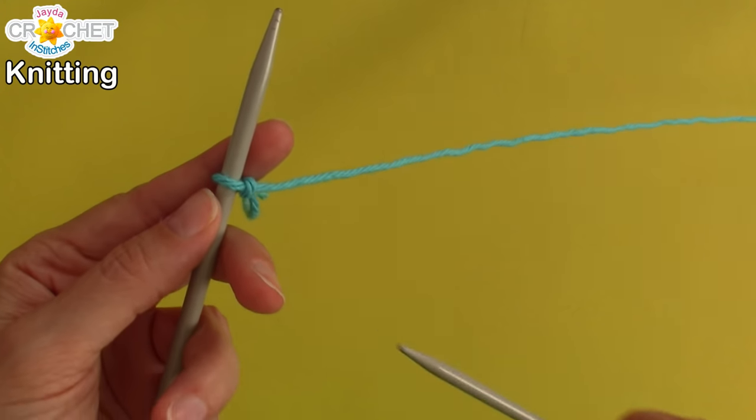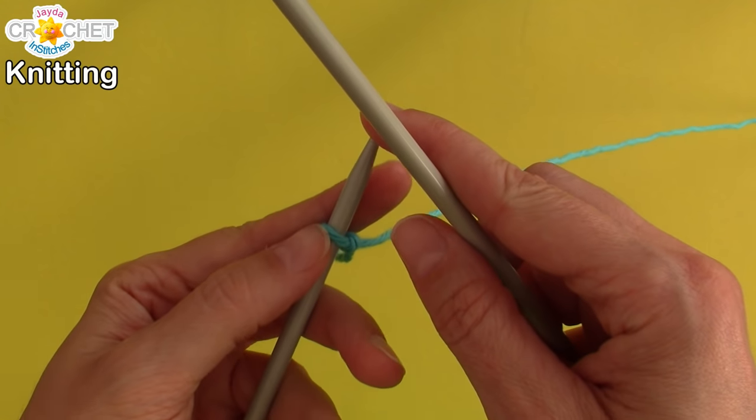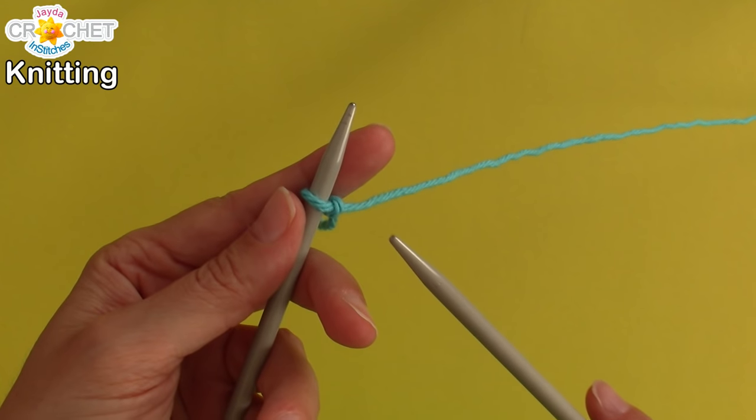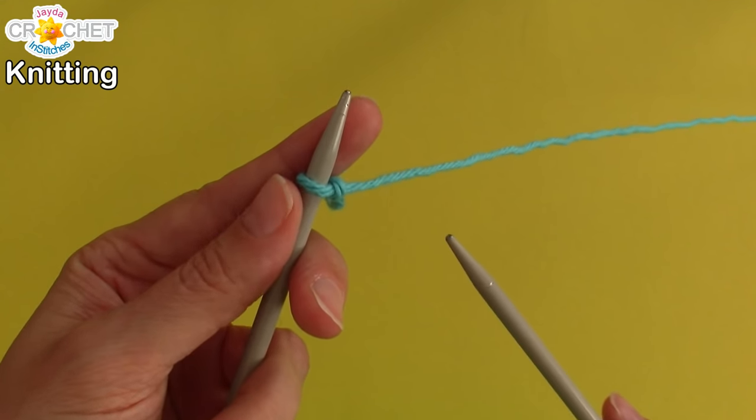Then you're going to take knitting needle number two and you're going to insert it. Try to keep your working loop near the end of your needle — not too close, but somewhere near the end. It makes it a little easier to manage.